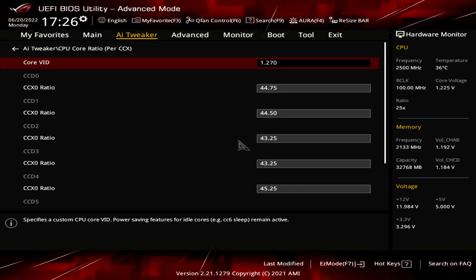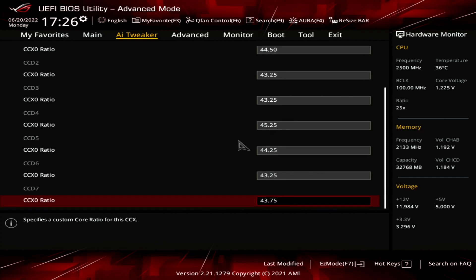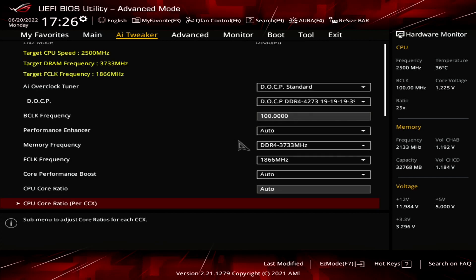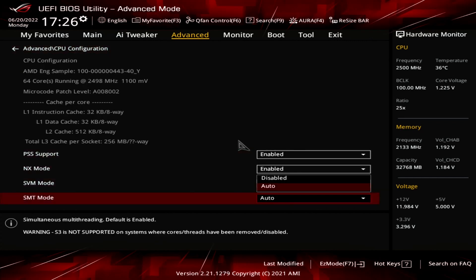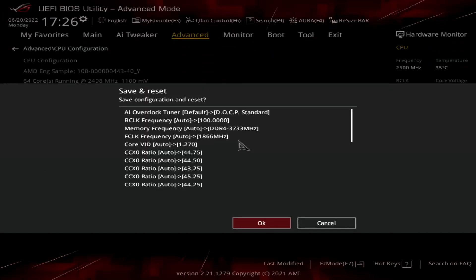To figure out the appropriate CCX ratio, I simply started from a 40x baseline for each CCX, then increased the ratios one by one to the highest stable setting. As you can see, there's a bit of a spread, with the worst CCX clocking in at 4325MHz and the best at 4525MHz. The last setting to ensure is set correctly is SMT mode — this enables the additional threads, giving you 64 cores and all 128 threads. Then hit F10 and save the settings.